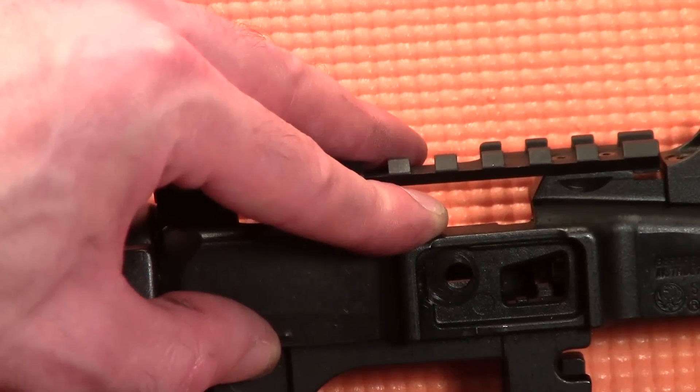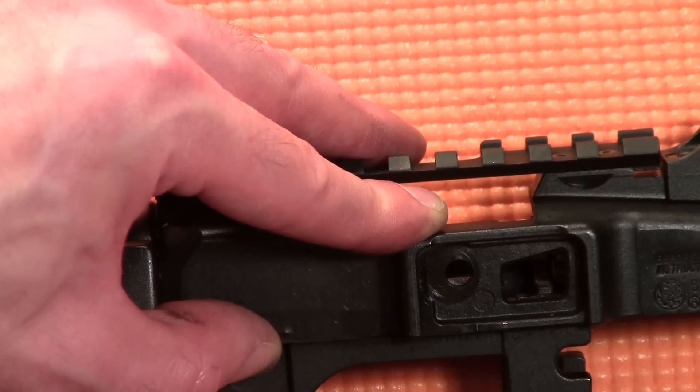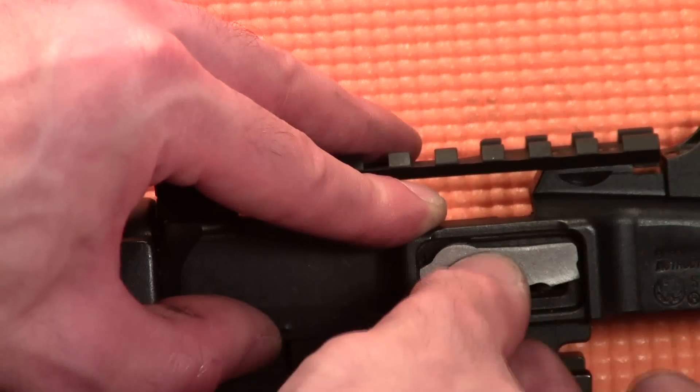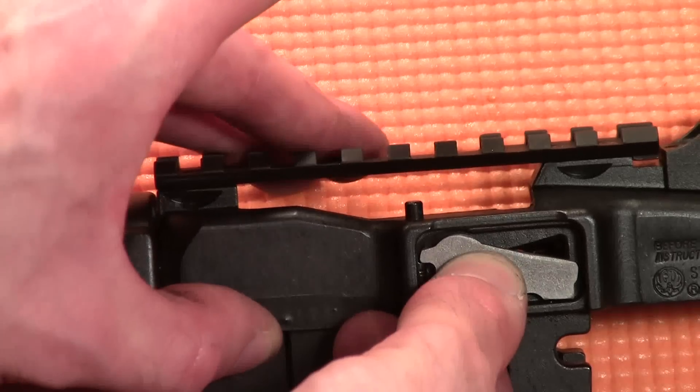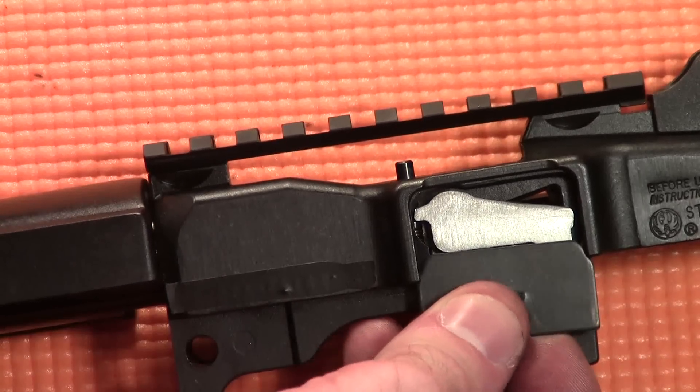Then insert the bolt stop. The bolt stop has a circular extrusion that will fit inside the hole drilled in the side of the receiver. From there, align the bolt lock cover plate and push upward.